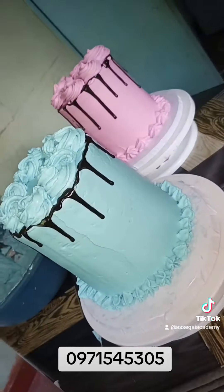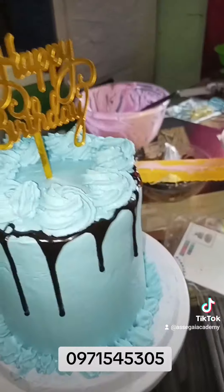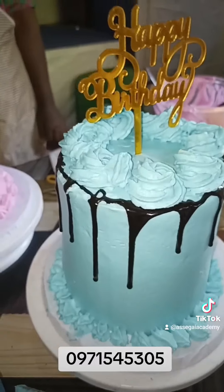They are done with the cakes — all that's left is just to put the topper on top. She's also learning how to position it on top. It's not very difficult, just push it inside, and the cake is done.